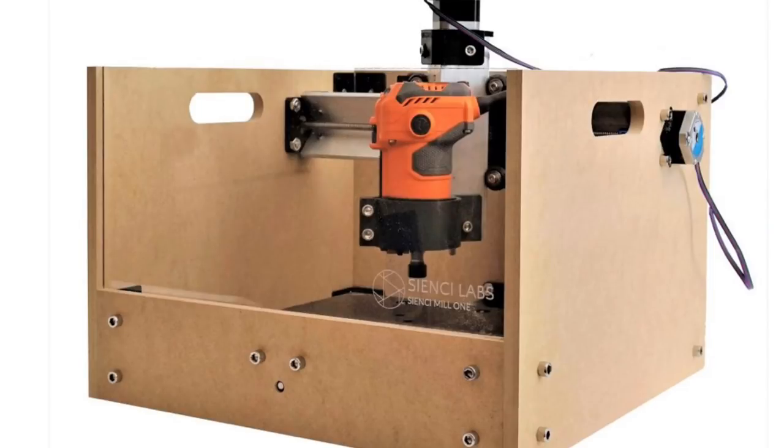In this episode I'm going to introduce you to the CNC Mill 1. It's a $399 kit plus the cost of the router, and this was donated to the channel for me to review. I'm going to give you my first impressions right here at Chuck Hellebuck's Electronic Products.